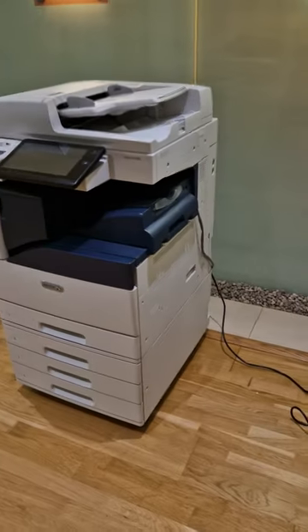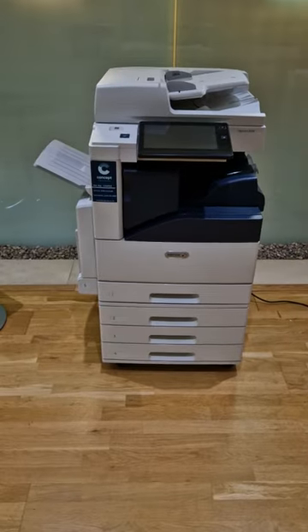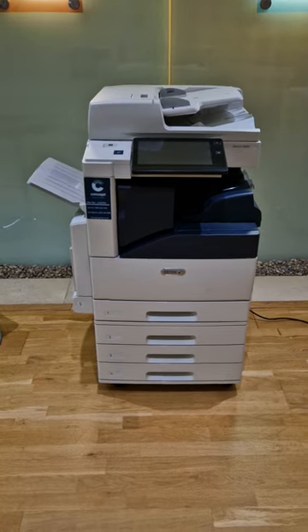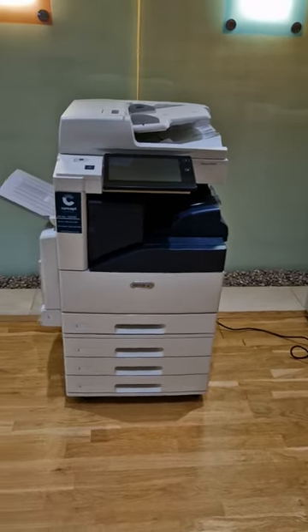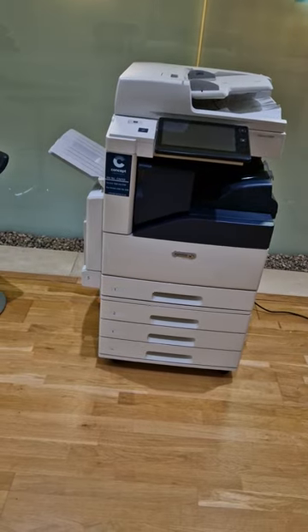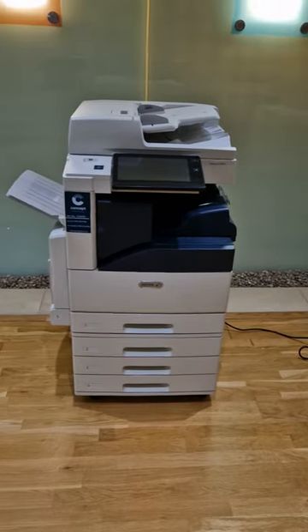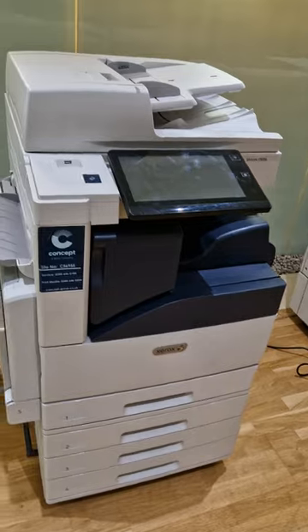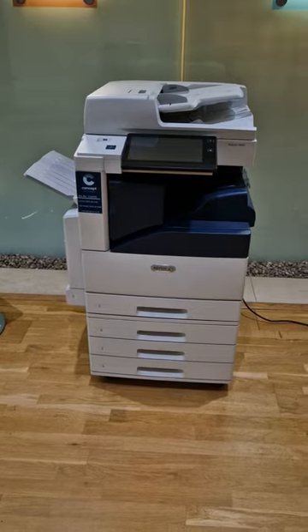This one over here is actually a reconditioned product, a 30-page-a-minute. It's been remanufactured, which is amazing. It's probably been out in the field for maybe three or four years, and we would take away all the panels and re-spray them. They come out like new — with zero prints on the clock and guaranteed for five years as new. If you imagine that one without the booklet maker, that's exactly it — just four 520-sheet trays.